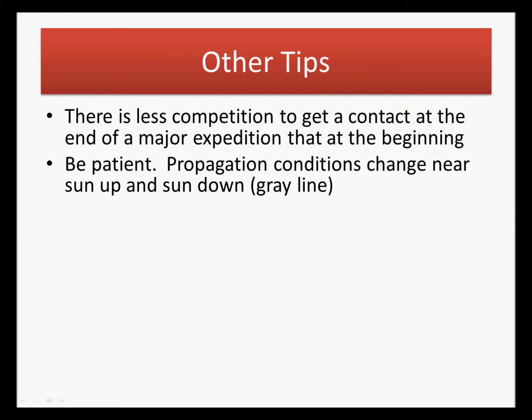Be patient. Propagation conditions change near sunup and sundown, near Grayline. If a needed DX station is very weak and not getting through, especially if you're within a couple hours of sunup or sundown, be patient and wait — their signal will sometimes drastically improve, and you will be able to get through as propagation conditions change.